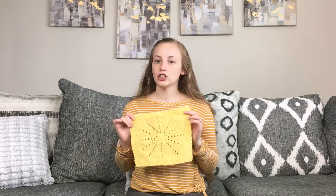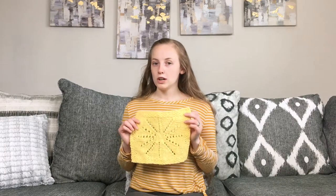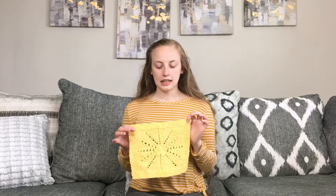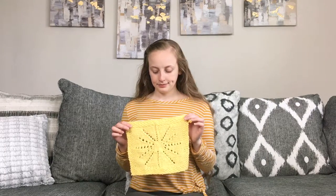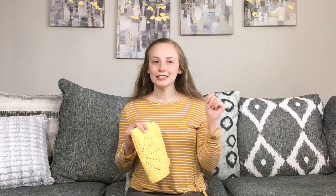The pattern is just one size, but it does include written instructions and charted instructions. It's written for worsted weight cotton — this is Lily Sugar and Cream Cotton in the yellow colorway. I have a whole blog post with color recommendations.